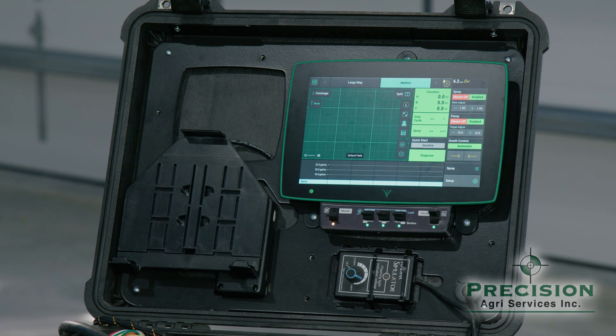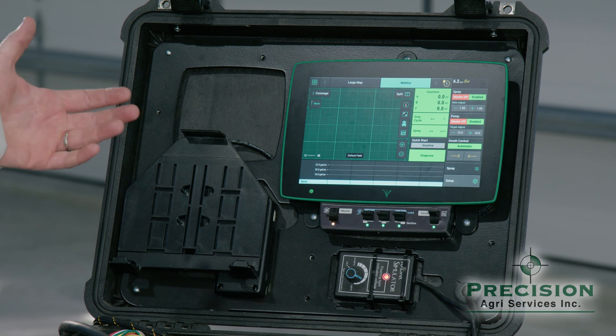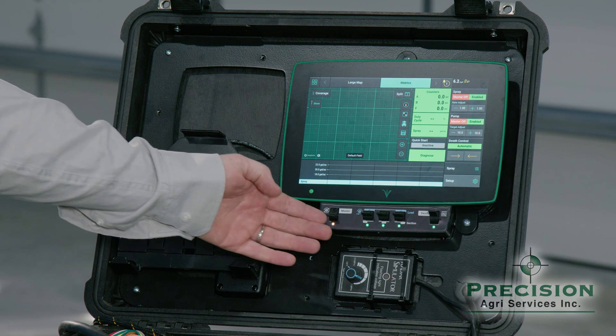With Precision Planting's nozzle-by-nozzle system, you're able to run their Gen 3 2020 — which most people are familiar with in their planters, their combines, and even some side dressers over the years. So I'm going to go ahead and explain to you the functionalities of them.